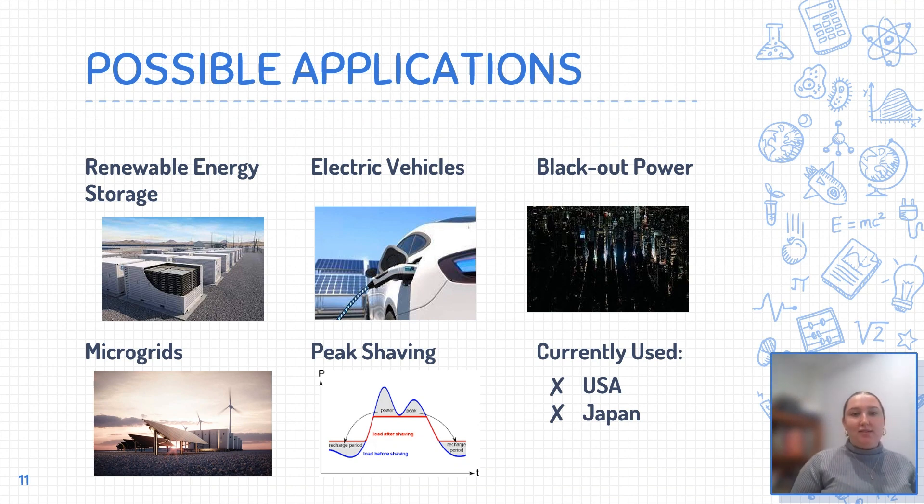Sodium-sulfur batteries are currently used predominantly in the USA and Japan, mostly for the purposes of load shifting, peak shaving, and improving the quality of power during momentary drops in available power. Target applications include the collection and storage of renewable energy, such as wind energy and solar plants, which could be implemented into microgrids. They are also being considered as an alternative to lithium-ion batteries in electric vehicles, but this is difficult due to their high operating temperature. They may be able to provide power during a blackout; however, their role as a backup power source is limited given that they are not suitable for high-rate discharge applications due to their low voltage output. Peak shaving involves charging the batteries during off-peak times when electricity is cheap, and then discharging during peak hours to reduce peak electricity use.